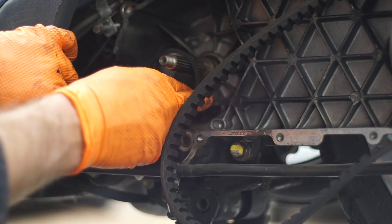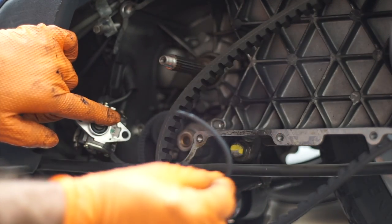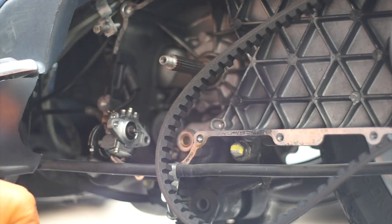This has all been loosened already — I'm just giving you an idea. You slide the old belt off, then you slide the new belt on, and that's how you replace it. It should be done every 2,500 miles.